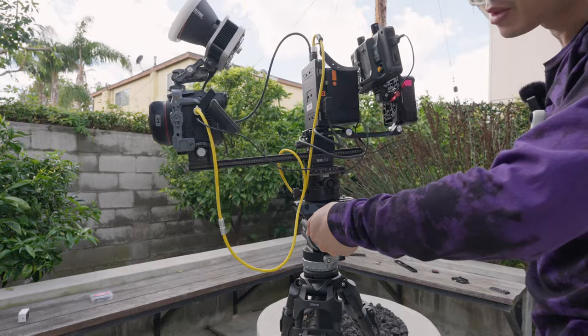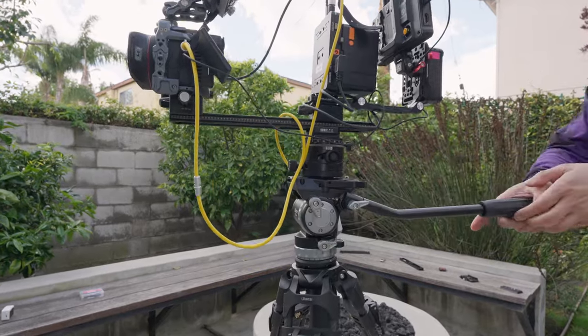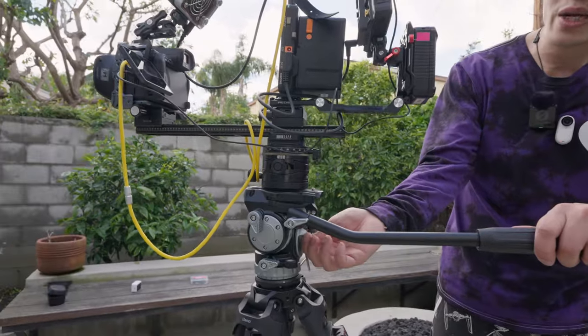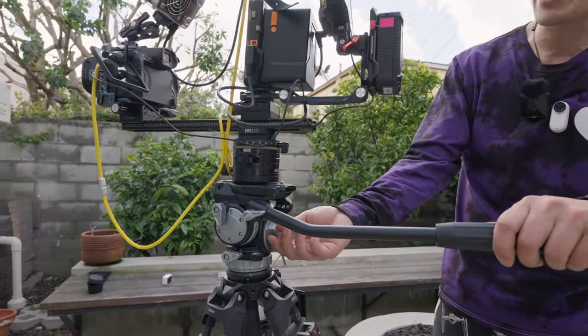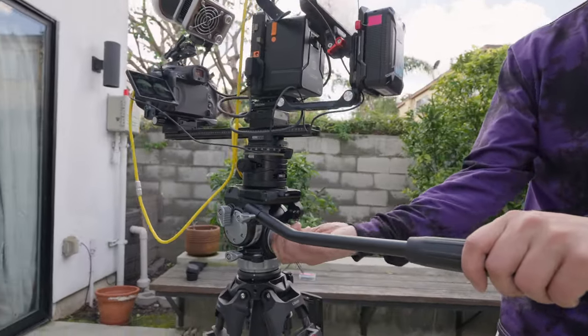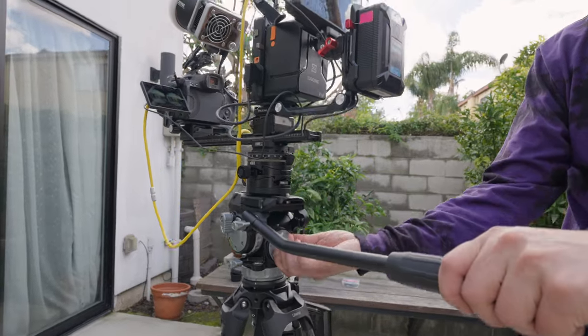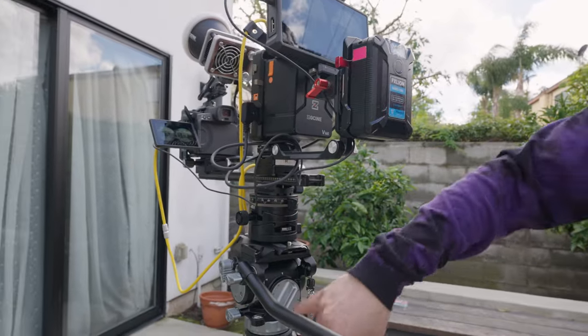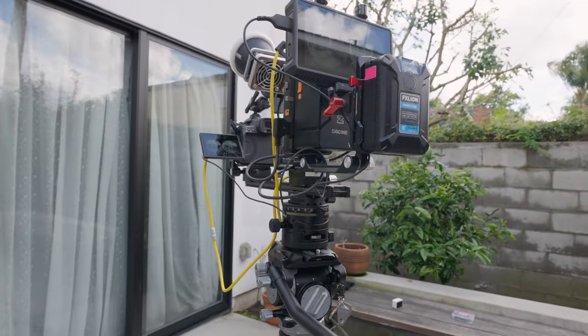This is the pan lock system — lock it. And then the tilt lock system — lock it. Come over here: there's a counterweight system with about 9 degrees of adjustment. Right now my camera system is actually very heavy, so it's used all the way to 10 to really support the system, because this is also the max weight — almost 10 kilograms.